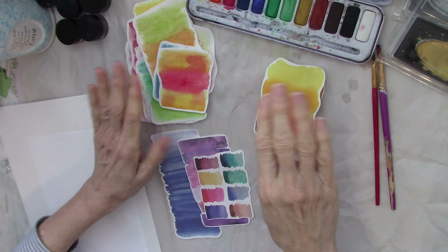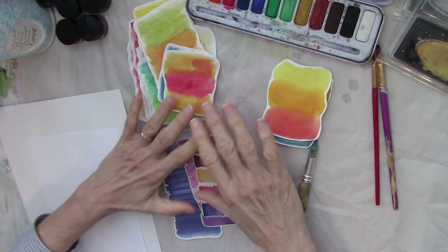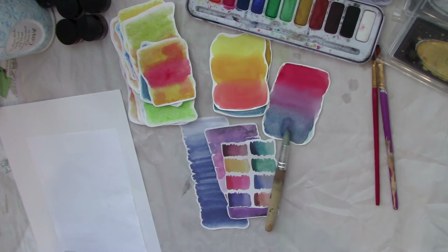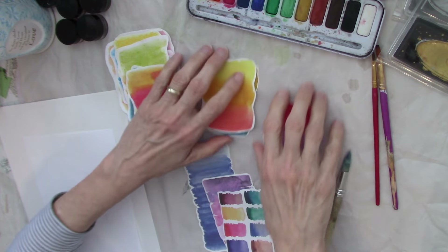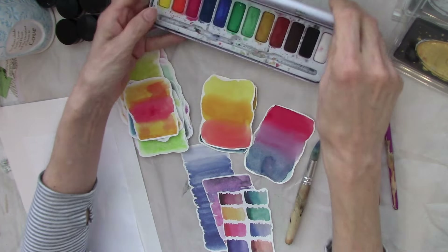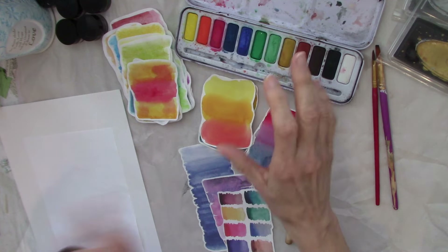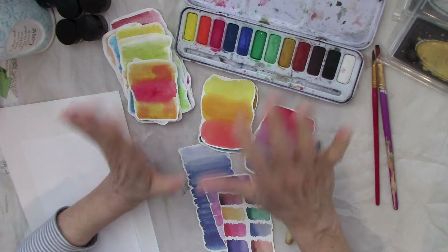Hello everyone, this is Helen and welcome to my channel Moss Cottage. I hope everyone is doing well today. We've got a fun little watercolor project to do today, and it does not matter the quality of your watercolors at all. I'm just using this cheap Derwent Academy set today instead of my pelicans because there are too many colors in the pelicans and I don't want to have to think about picking colors.